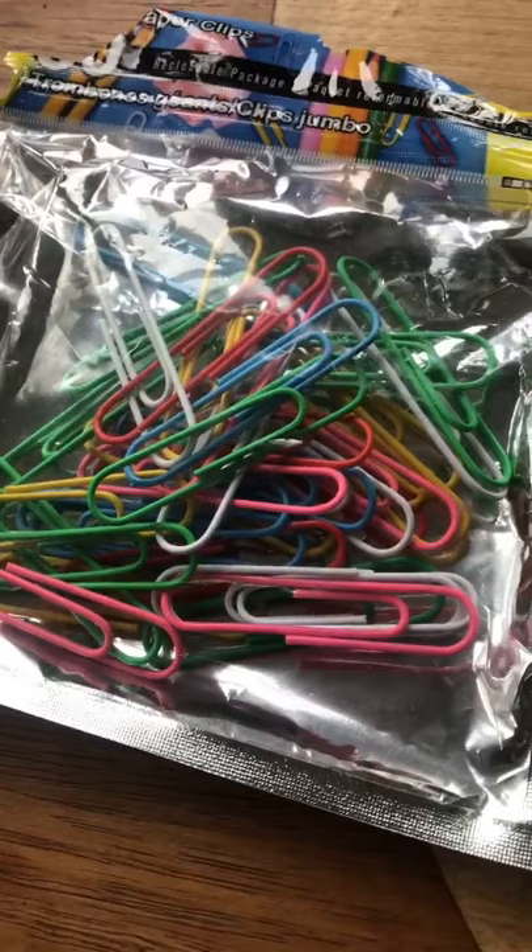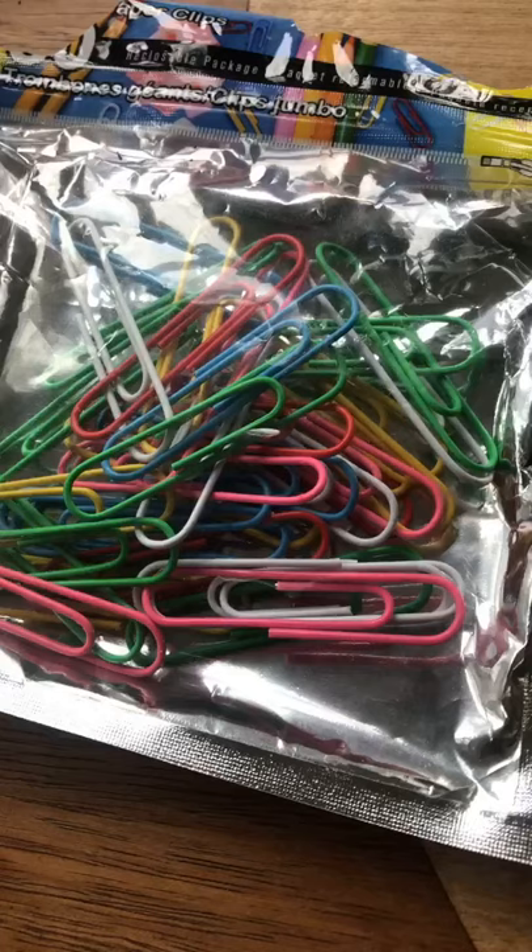Here I got a bag of paperclips from the dollar store. Let's see what size they are — it's a jumbo size.